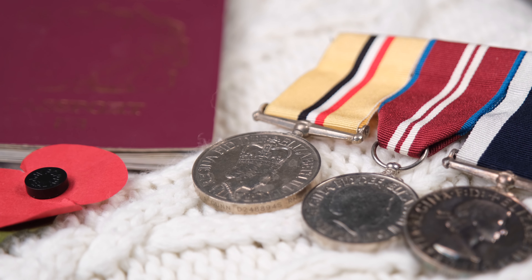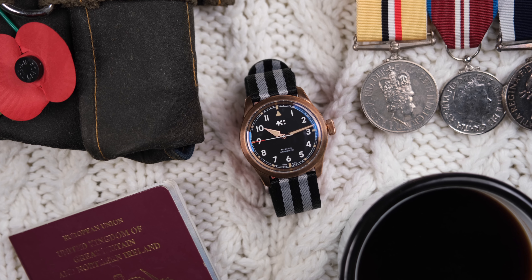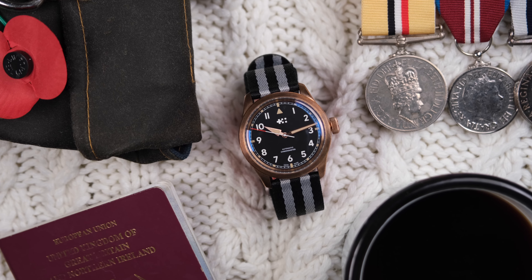And because of this, the Smith's W10 is held in very high esteem by watch geeks, military geeks, and that special combination of person who is both a watch geek who particularly loves and collects military watches.